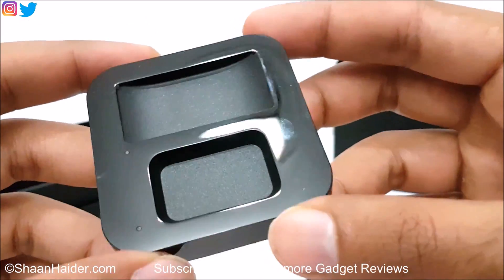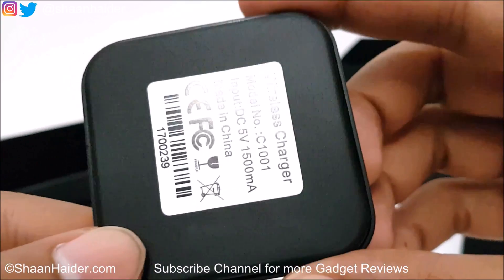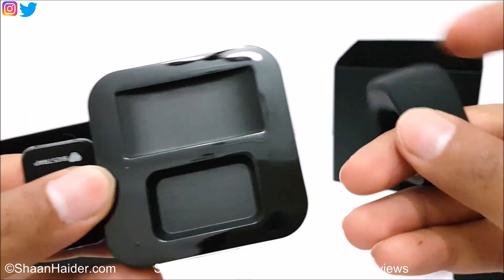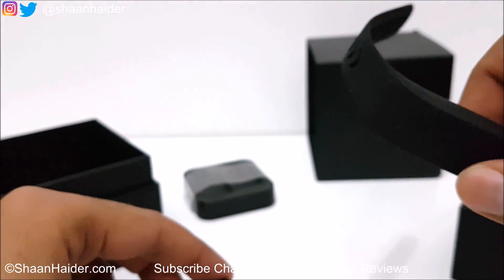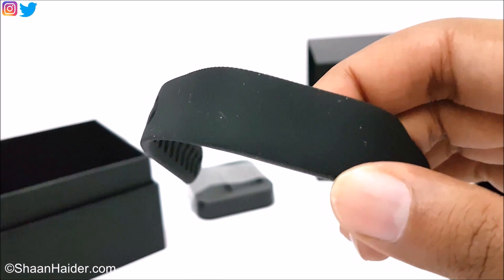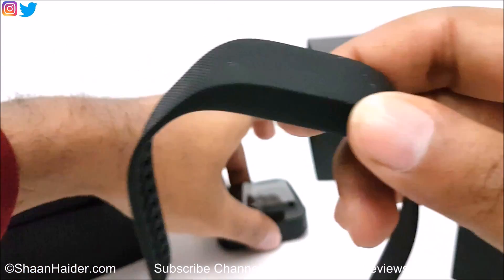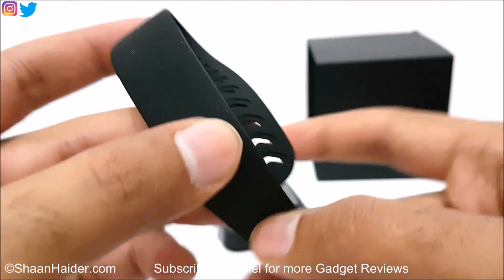The wireless charger has a very nice shiny design with a matte finish at the bottom. All three separate units of BioStrap — the wristband, the wireless charger, and the leg unit — have a beautiful design and complement each other. The BioStrap wristband features a three-axis accelerometer, gyro sensor, 5 ATM waterproofing, Bluetooth connection, and wireless charging. It weighs just 23 grams and is claimed to have a battery life of five days.